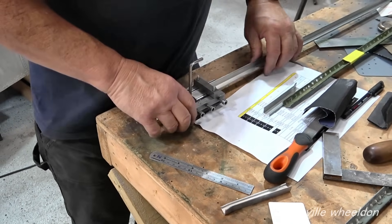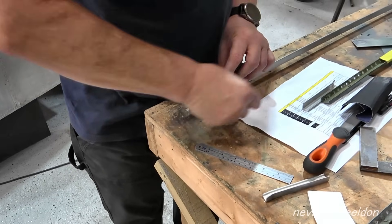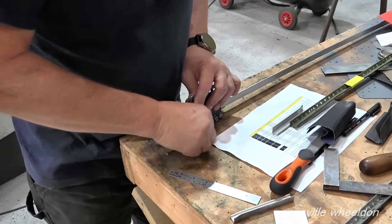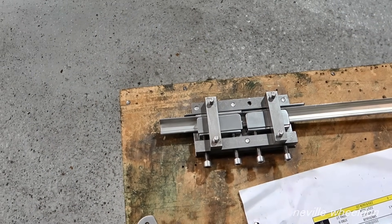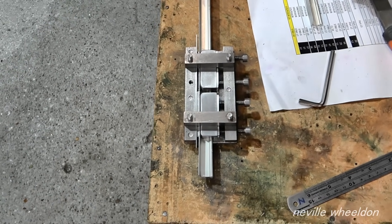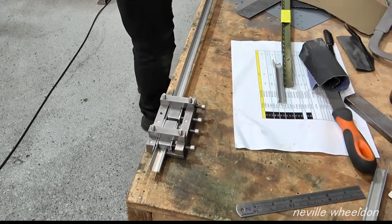Looks alright to me — got the right spacers in, a bit of tightening up. I think it's a little bit bent, that one — it goes tight and loose again. That means I'm going to bend it there, like that. I don't think there's actually any benefit in doing that.